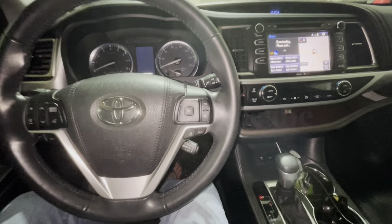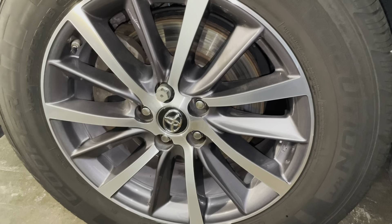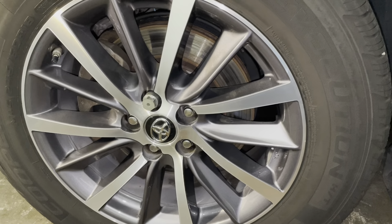Welcome back guys. We are in a 2018 Toyota Highlander XLE. We're going to work on the brakes — front and rear. We're going to remove the old brake pads and install new ones. I'll show you step by step how to do so, stay tuned.